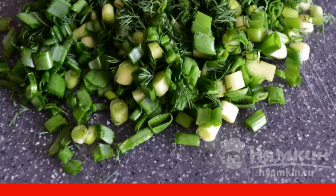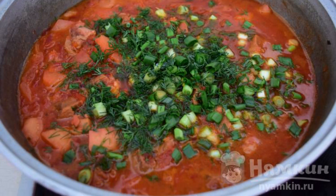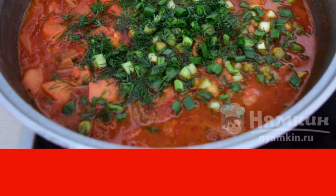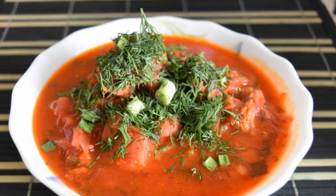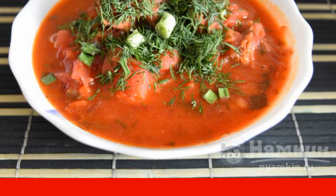Chop the greens finely — you can use onions, dill, parsley, and feathers of young garlic. Add the dressing to the boiling borscht, boil a little, then turn down the stove, sprinkle with herbs, and close the lid. The borscht should sweat for about 15 minutes, then turn off the stove. Serve the finished borscht in deep plates and add sour cream to taste. Enjoy your meal!